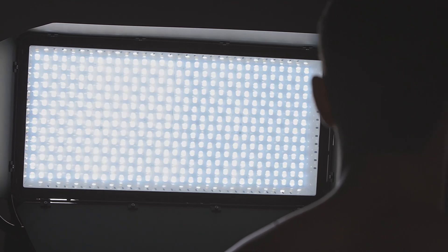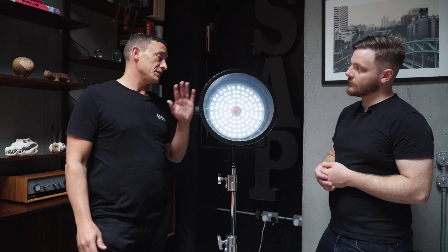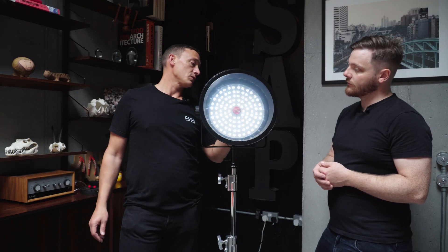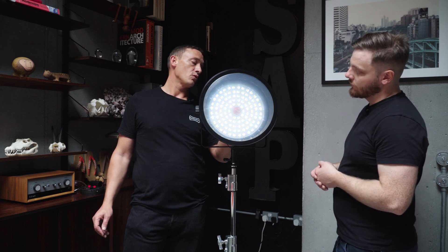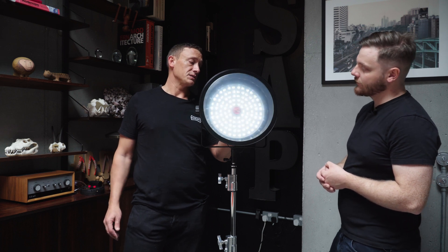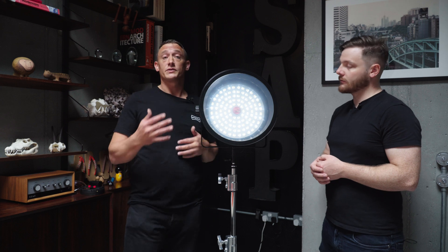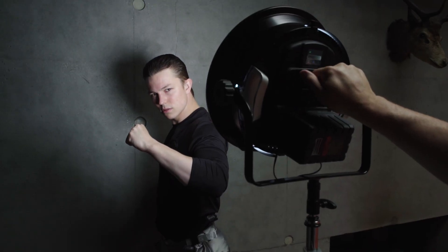We took the technology from the Titan and adapted it to fit on the front of an AOS. It works in exactly the same way — we've got electronically controlled diffusion from a clear state all the way through to the opaque state. What that does, as with Titan, is it softens the light and effectively varies the beam angle from the native 50 degree lenses on the light all the way out to roughly around 120 degrees, giving you nice soft shadows.